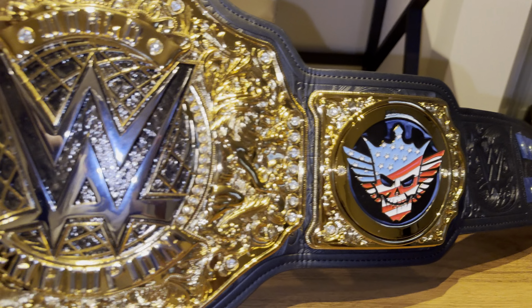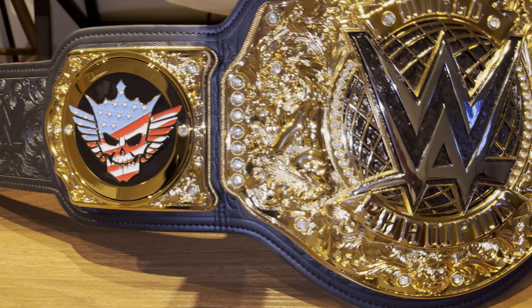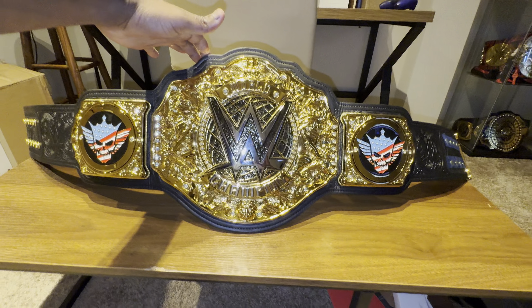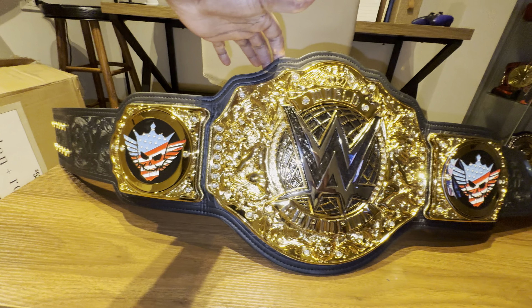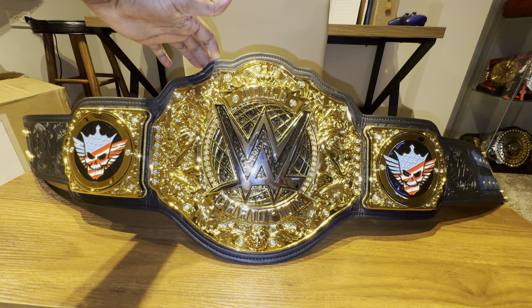I just wanted to show you guys the new Undisputed and the new Cody Rhodes plates. As always, thank you for subscribing to the channel, thank you for commenting — let me know what you want to see, let me know what I can do better. I appreciate the love always. Until next time, I'll see you guys later. Thank you.